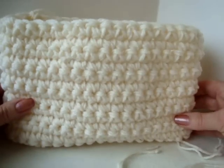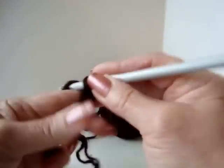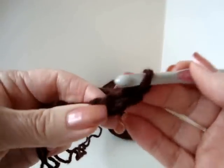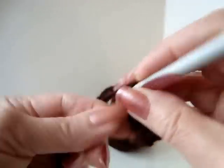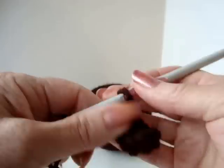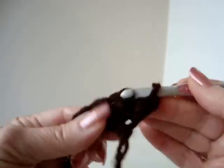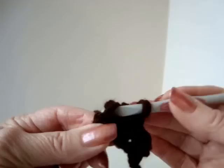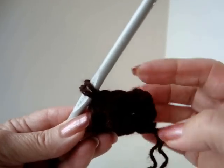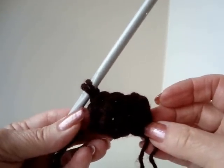Now I'm going to show you how to do the straps. To make the straps, chain 5. Single crochet in the second stitch from the hook and in each stitch of the chain. Chain 1 and turn. Single crochet in each stitch across the row. Repeat — chain 1 and turn, single crochet in each stitch across the row — until the strap is as long as you need it to be.